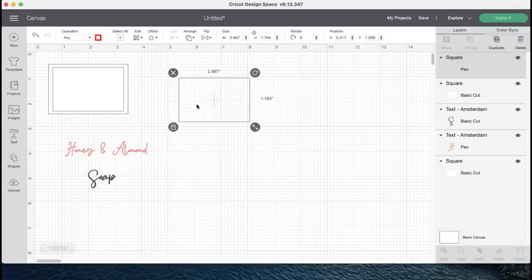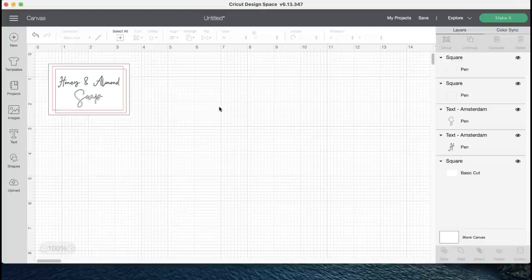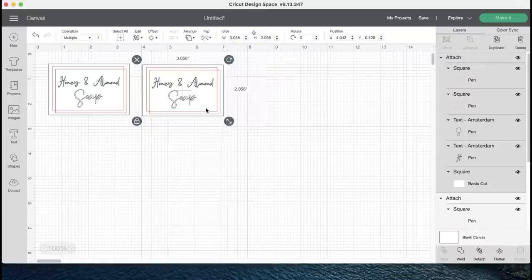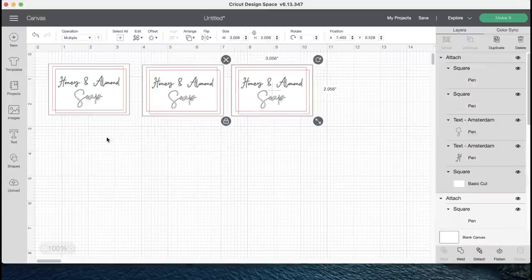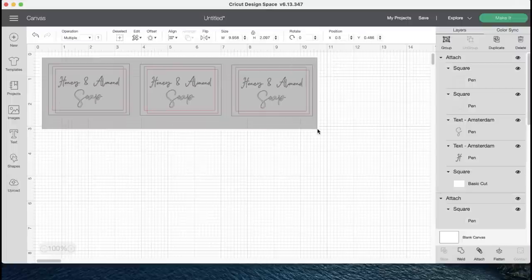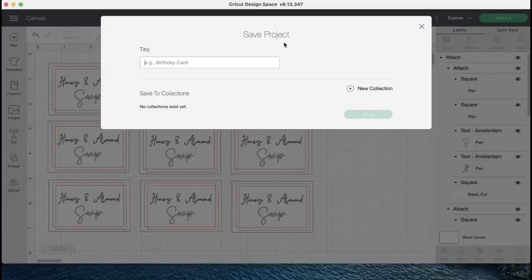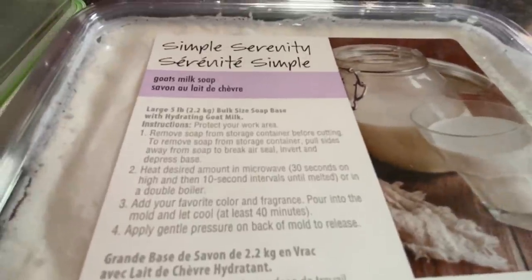I can cut and copy because I want to make enough labels for all the soap we're about to make. Once I have everything set, copied, and ready to go, the Cricut is going to tell me exactly what I need inside my machine to go ahead and push go. I'm going to go ahead and print these off when I finish the soap, so let's head over and start making some soap.